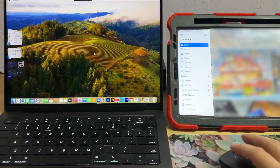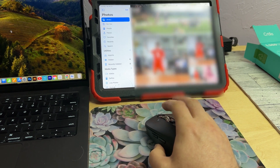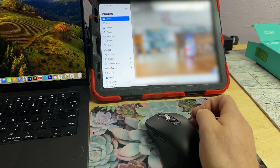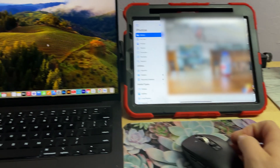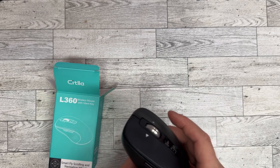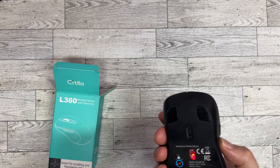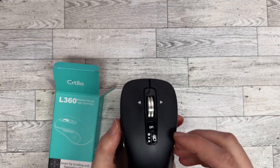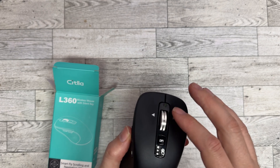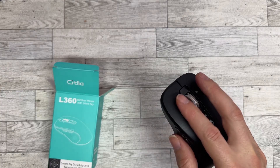All in all, I gotta say I really like this mouse. It works really well, I like the way it feels, I like how smooth it is — the texture. Overall it's a good mouse and I like that I'm able to connect it to multiple devices using the different Bluetooths. I really like the feel of this scrolling wheel. So if you're in the market for a mouse, I suggest you check these out.